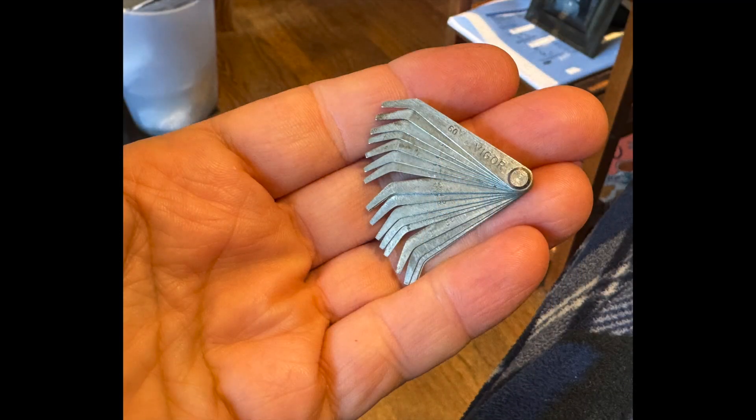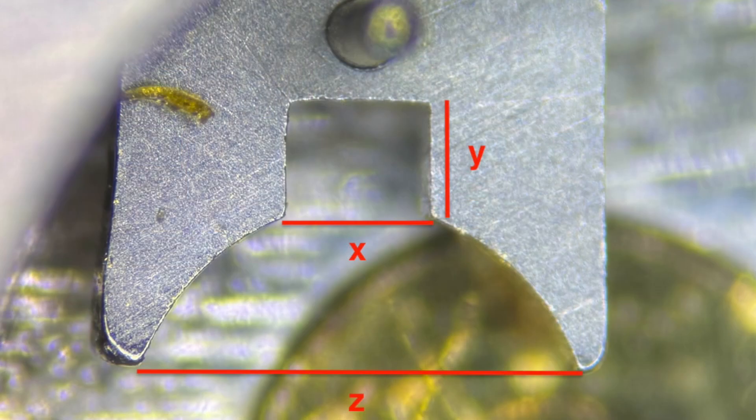Using it is simple. You start with the thickest one, try inserting it into the RollerJewel slot, and if it doesn't fit, you try the next smaller one. I'll use the gauge to measure the gap under the microscope so I can record it for you to see, but using a microscope isn't necessary — you can definitely use this effectively with just a loupe. I've never done this before and I don't know what I'm going to find, so here we go.